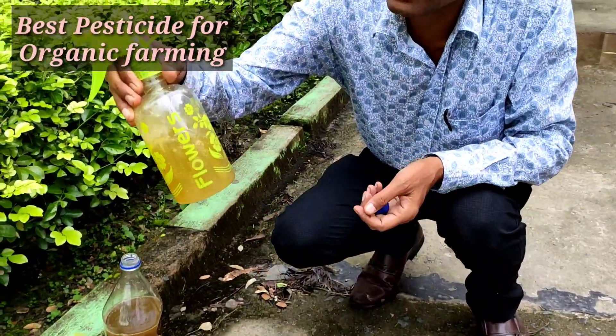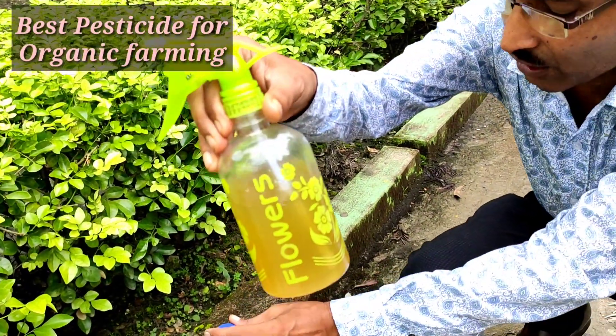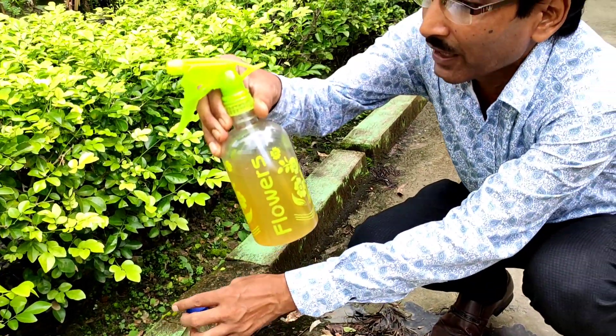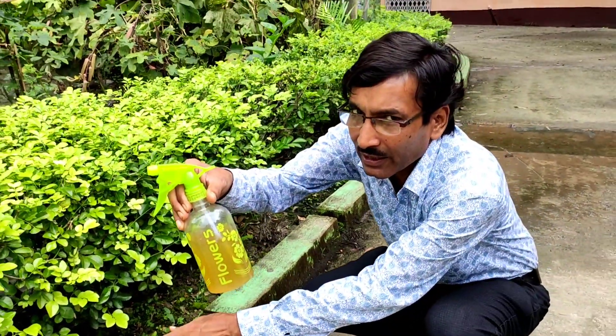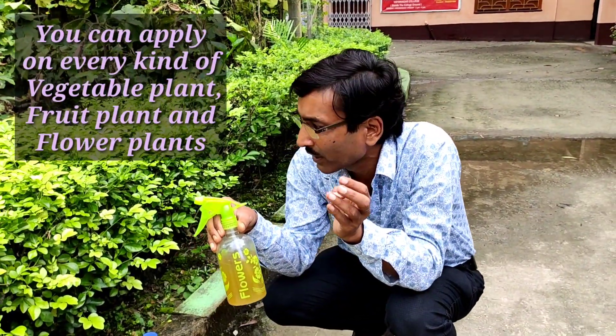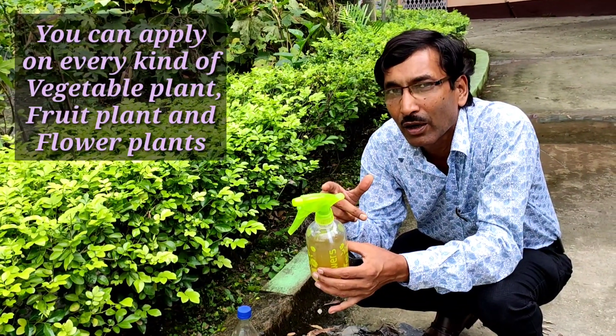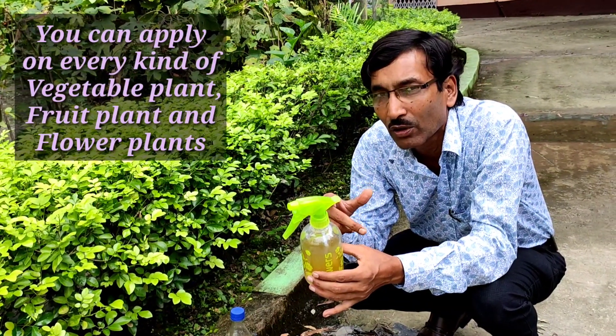This is a slightly yellowish-greenish colored liquid. You can spray it on any kind of vegetable, any kind of flower plant, any kind of fruit plant. This is a totally non-toxic compound and it is an excellent repellent against insects — any kind of pest you can control with this.